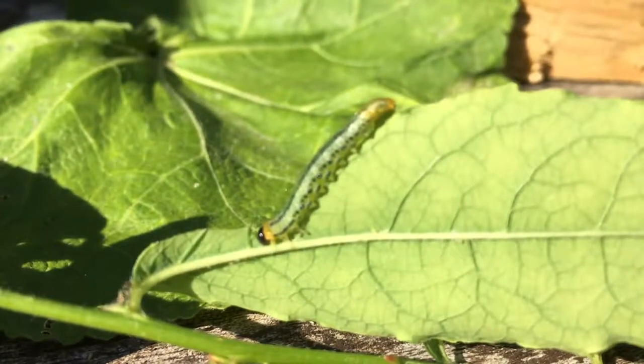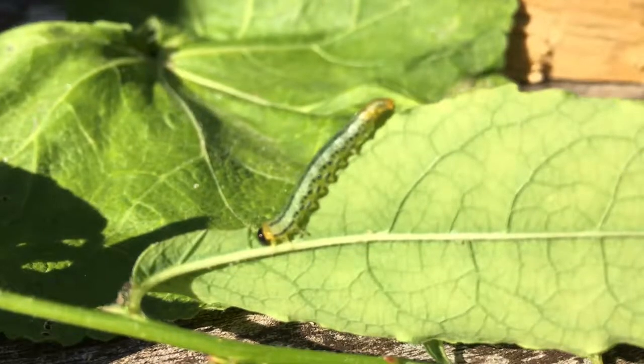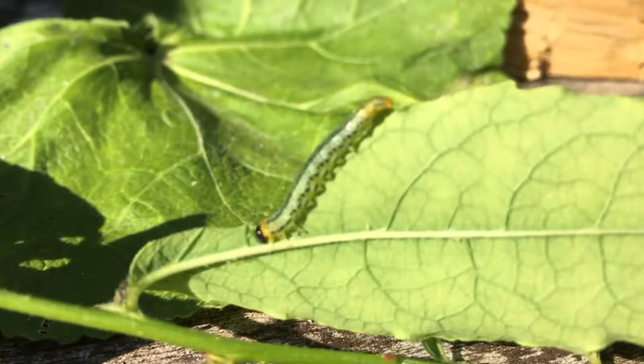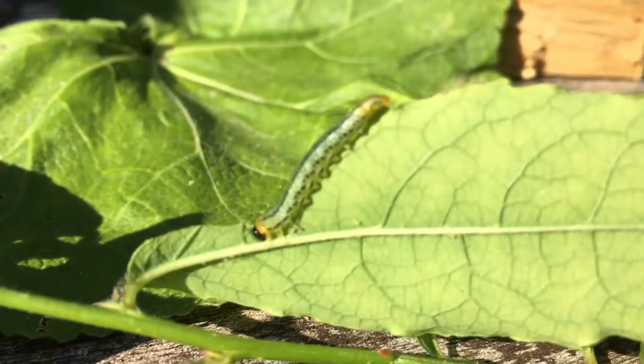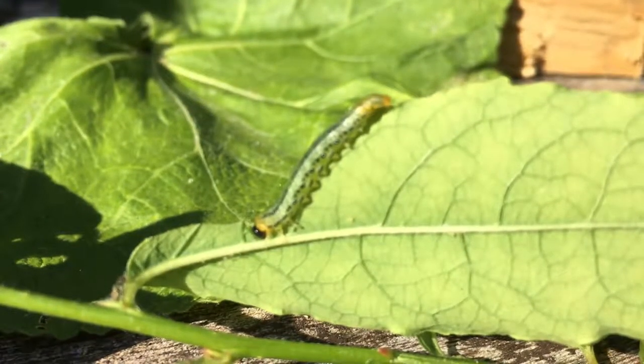There we go — sawfly larva. Not the best thing to have on your plants, but nevertheless, a lovely insect.